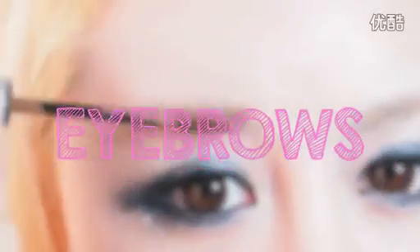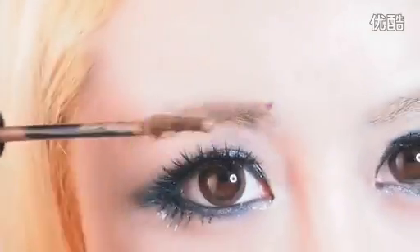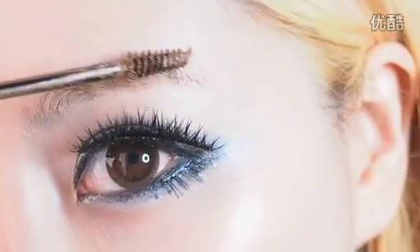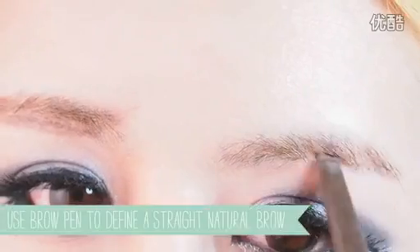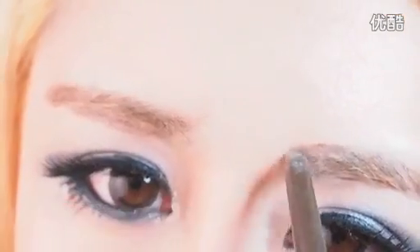Step 4: Eyebrows. Park Bom's eyebrows are hardly visible thanks to her bangs, but they are thick, straight and natural. I used a brow mascara to lighten my eyebrow hair, and then used a brow pen to draw in a thick, natural, straight eyebrow.